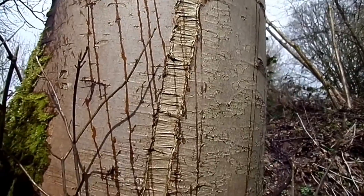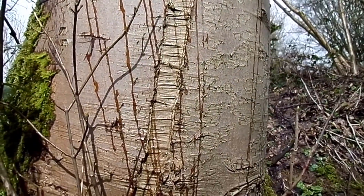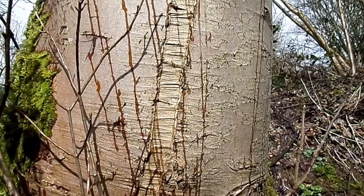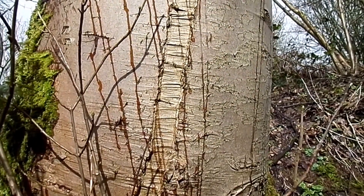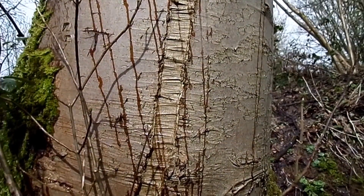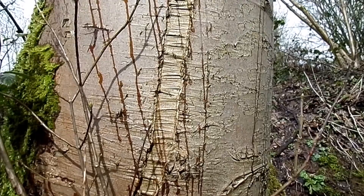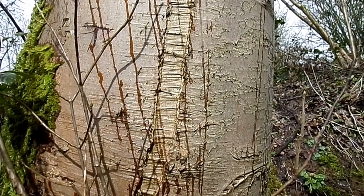What happens with sun scald is that the tree facing south in the winter, when there is a high level of sunlight, can cause the cells to come out of their dormancy whilst other cells do not. So those cells that are facing south will suddenly start to develop.